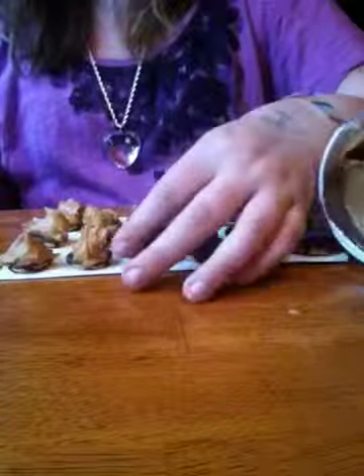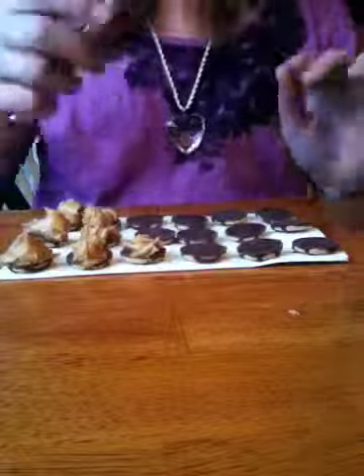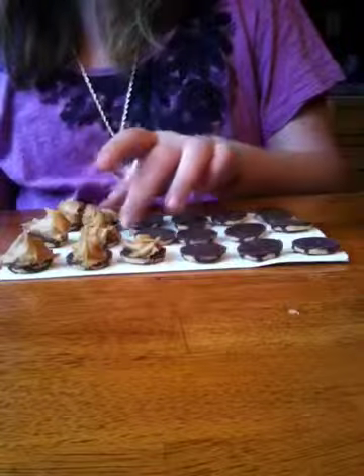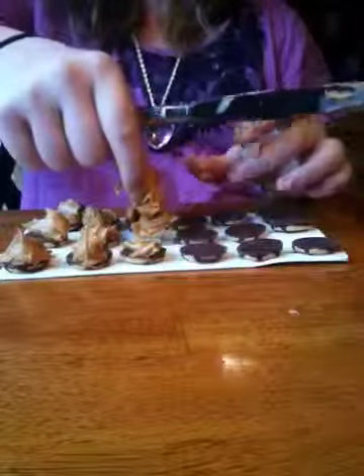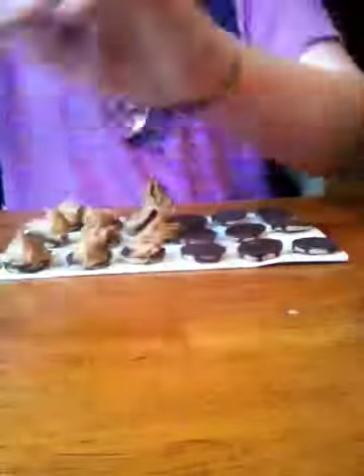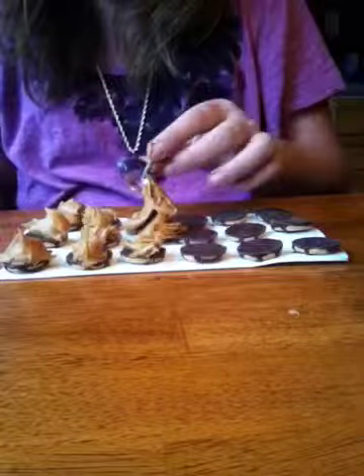They're really easy to make and they're really, really good. When you're making them, don't go completely overboard, because it's going to be very messy and very hard to get into your mouth. And don't put too little either — there needs to be enough on there.